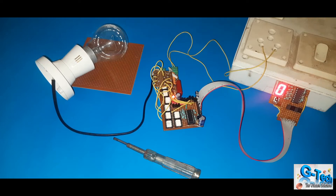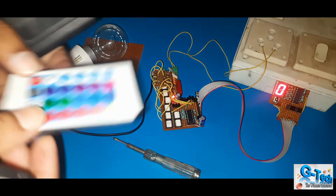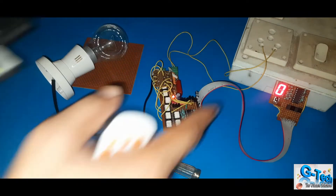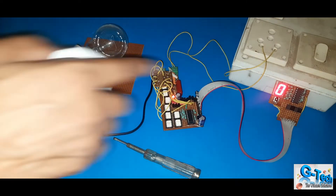Now I will show you the actual function of this controller. I am using here an IR receiver, this is the remote control. Any kind of remote control you can use, and using a combination of few circuits — let me show you.